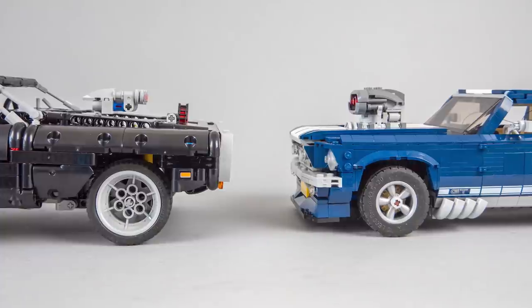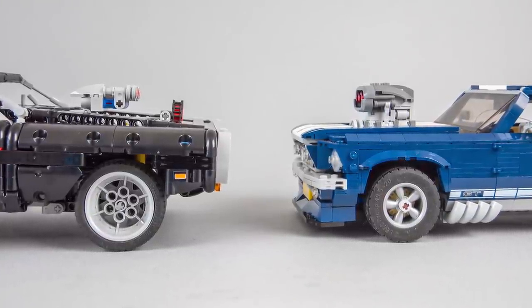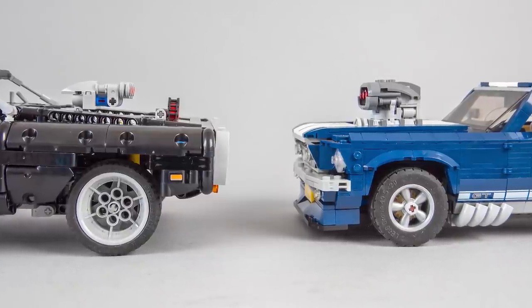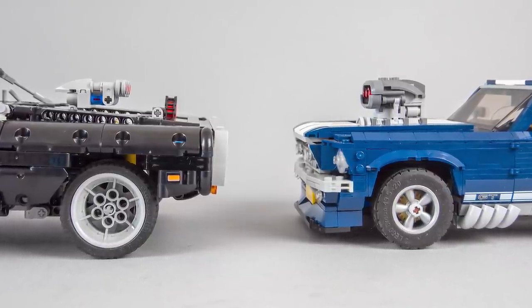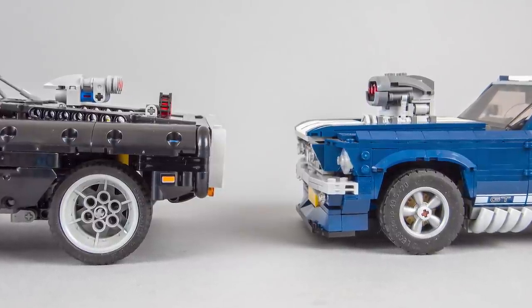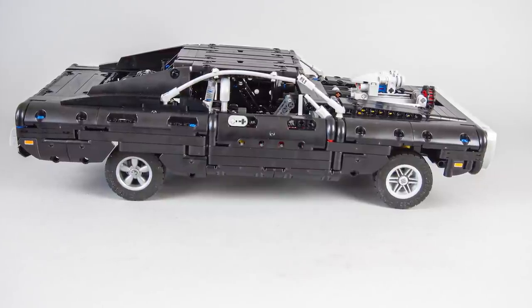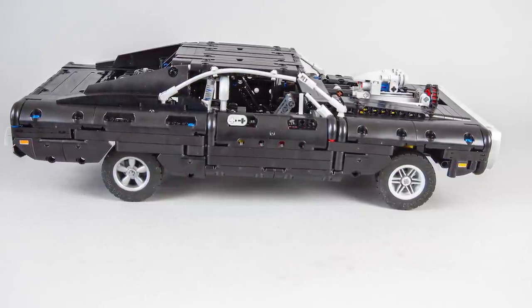What other options do we have? Unfortunately not many. The diameter of the stock wheels on the Charger is 56mm, while the ones on the Mustang are 49.5mm. Unfortunately LEGO does not really have anything between these two sizes, so we don't have too many alternatives. This one has the same size as the Mustang wheels — only the rim is different — so it also looks too small.